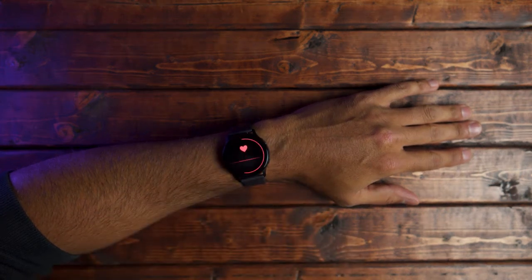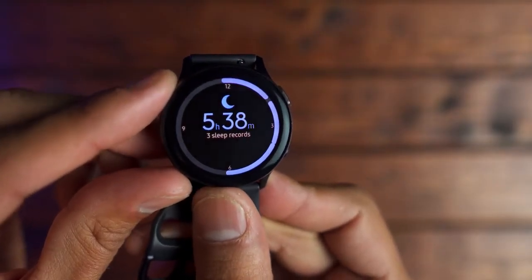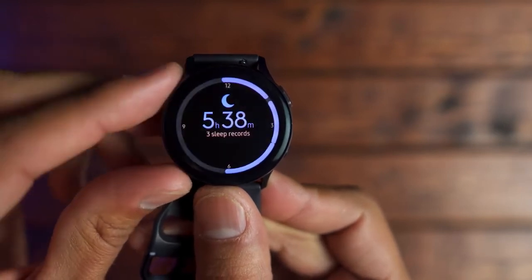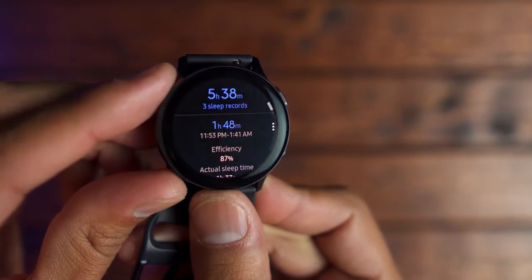You're going to get the best results with one of those. I also used it as a sleep tracker and I feel like it did a pretty good job measuring my sleep activity. I have a seven-month-old, so I don't get the best sleep, but for those precious hours that I do get, I would like to know how well I slept.